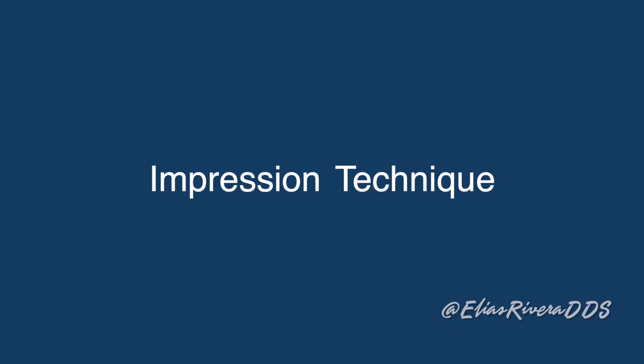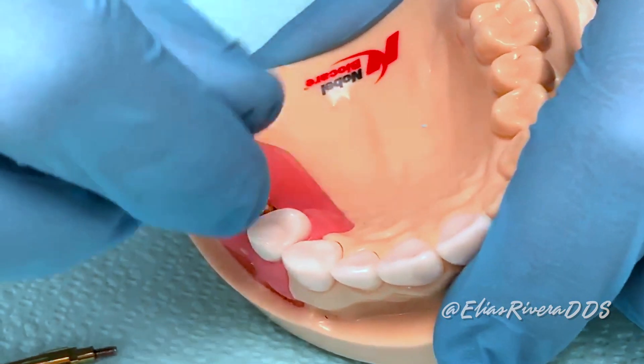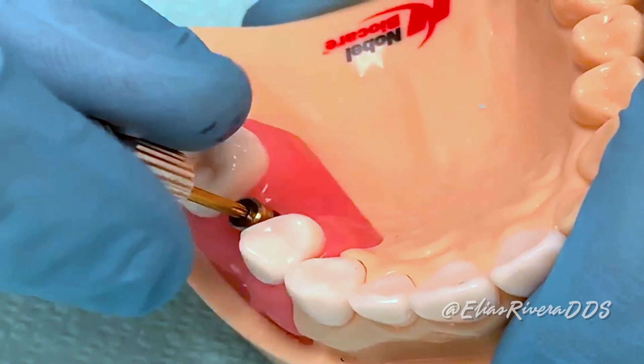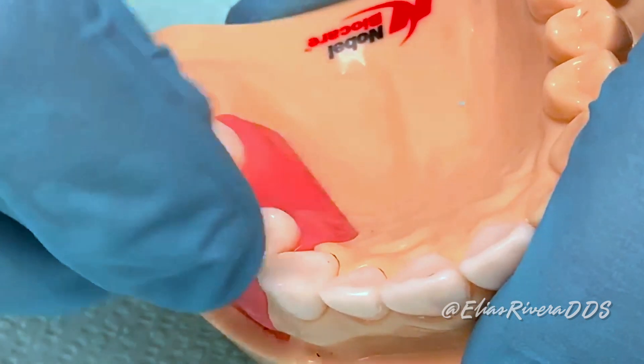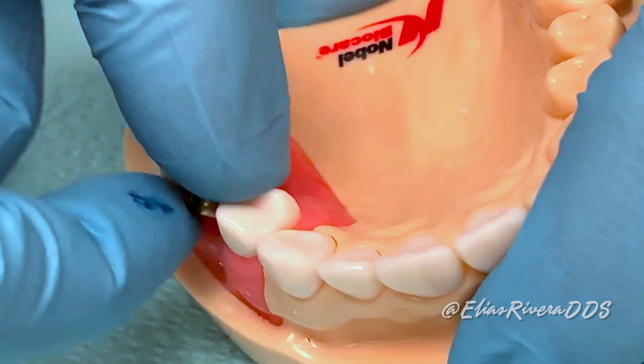Our impression technique will follow six steps. Step number one: remove the healing abutment with the manual screwdriver. This exercise is on a single implant, but please note that in the clinic, if working with multiple implants, remove one healing abutment at a time to place the impression coping.